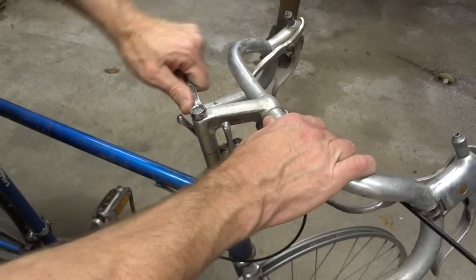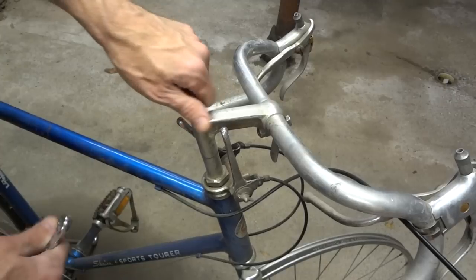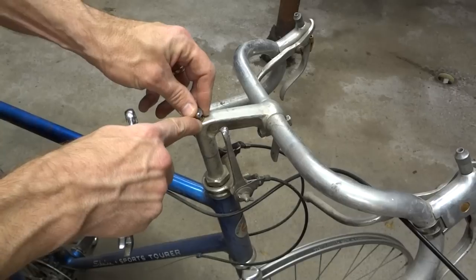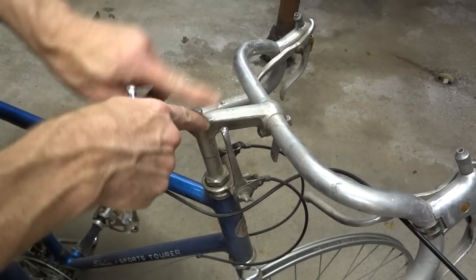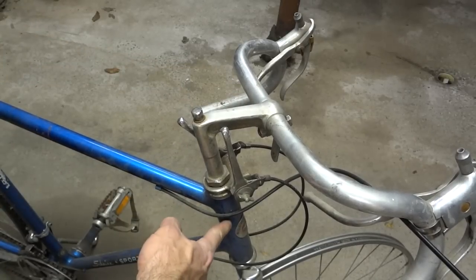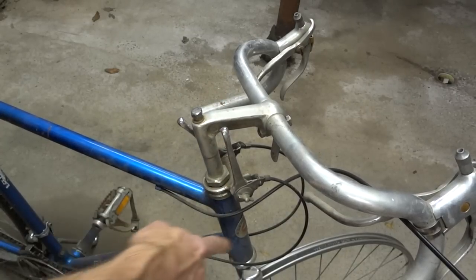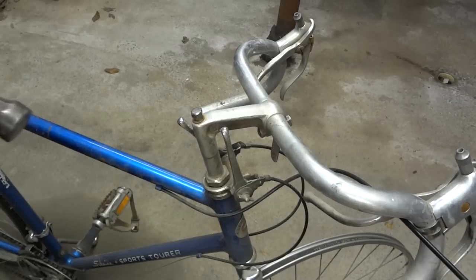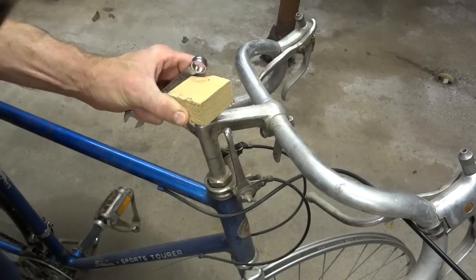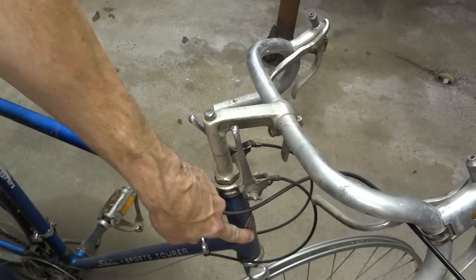First thing I want to do is go ahead and loosen the little steer bolt here. A lot of the more current ones have little hex ones that are kind of recessed. Just go ahead and loosen that bolt — there's a wedge down in the steerer tube that this bolt tightens, it pulls it up. So we want to go ahead and free that little wedge. Take a hammer and just tap down on that bolt and that'll push the wedge down and free it in there.